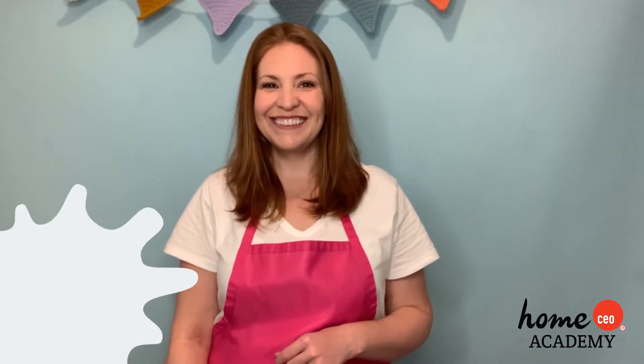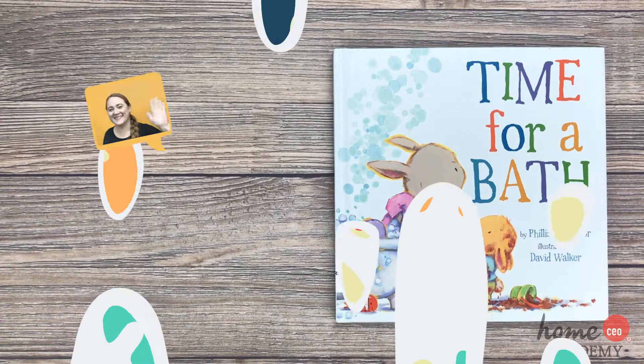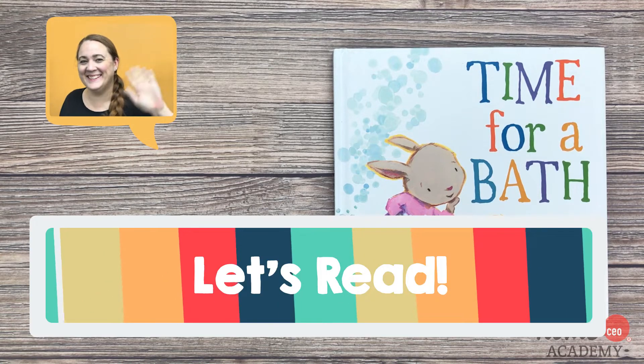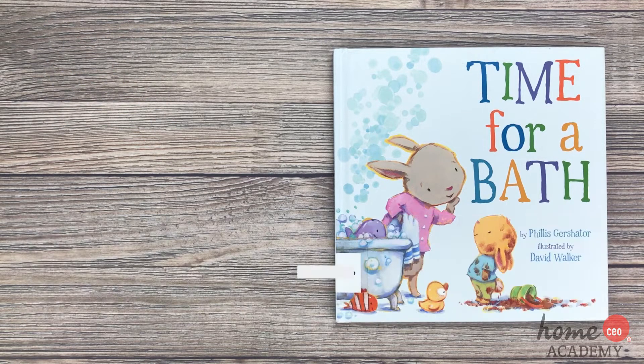Are you ready for a story? Okay, have a seat. Teacher Ashley is going to read us a story. Today's book is 'Time for a Bath' by Phyllis Gershator, illustrated by David Walker.